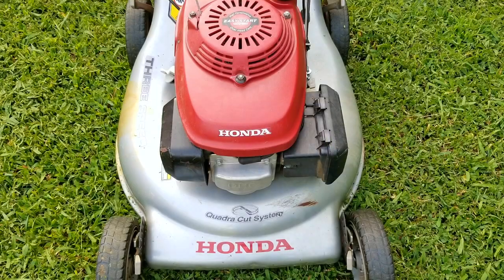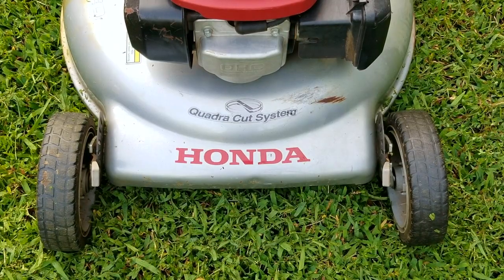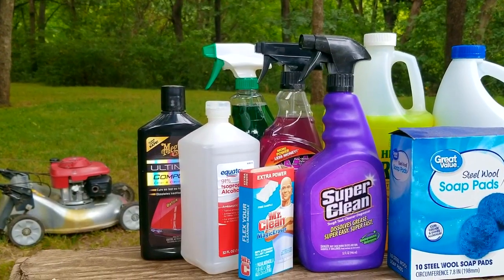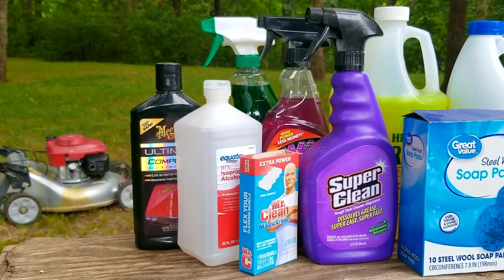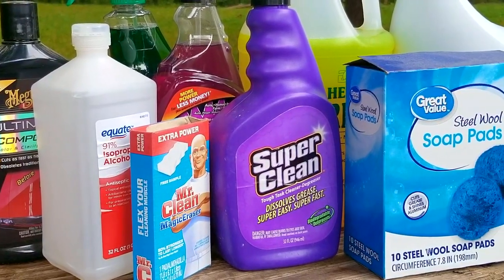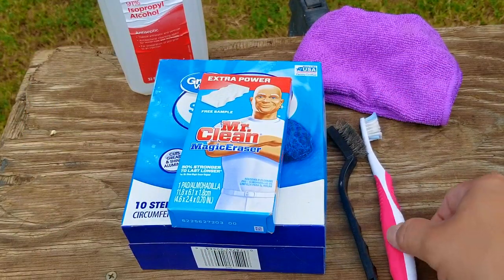In today's video we look at this Honda mower and the problem is that it has an oil stain on the side of the deck that I really want to get rid of. In the last video I made a comment about wanting ideas on how to remove it, and I received plenty of suggestions from viewers. Here are the items recommended — many are household cleaners while some are more industrial. We're going to try each product using steel wool, a magic eraser, a brush, and if need be a wire brush.